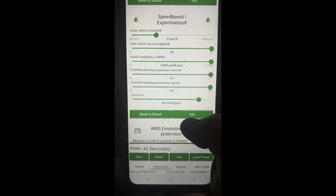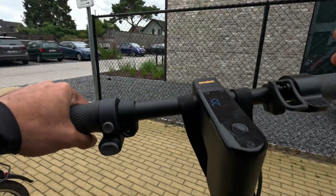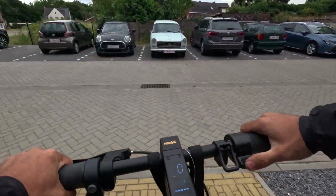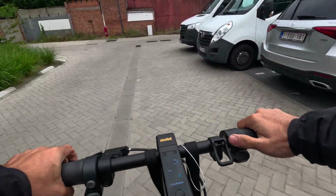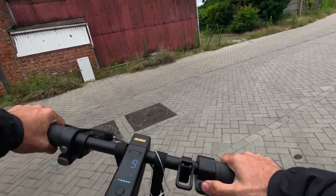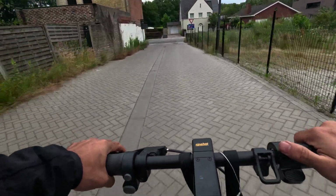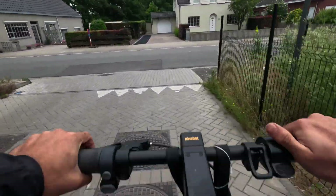Don't forget to bump everything up, because all the amps you send to the scooter get halved by the controller. So if you see 70 amps in the software, in reality it's about 35. There's something weird about this controller — all the amps you send via software get halved. Make sure to bump everything up, that's what I did.